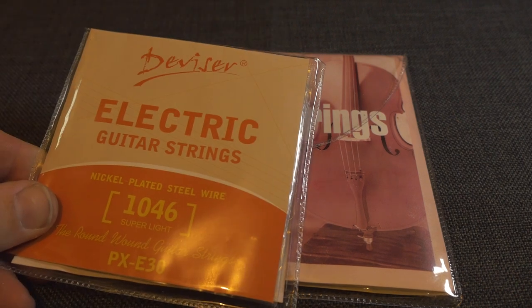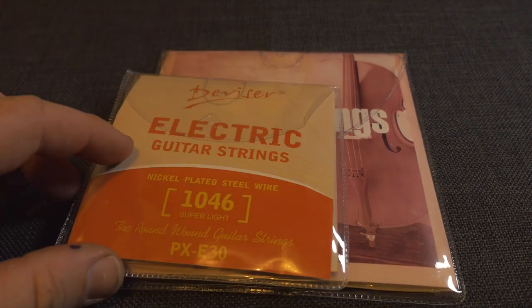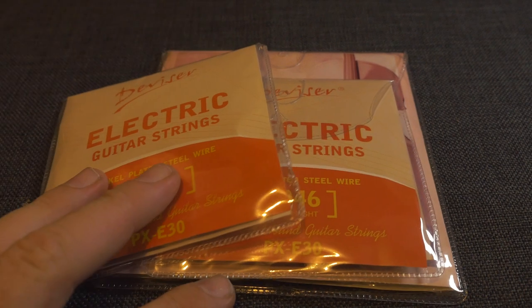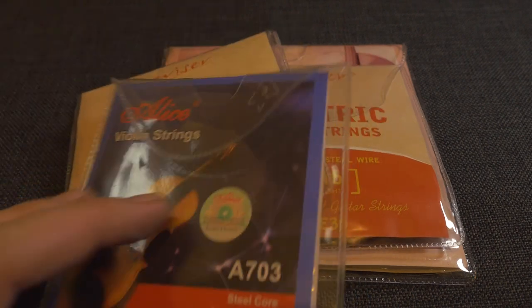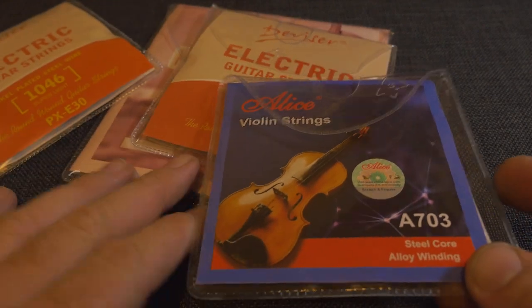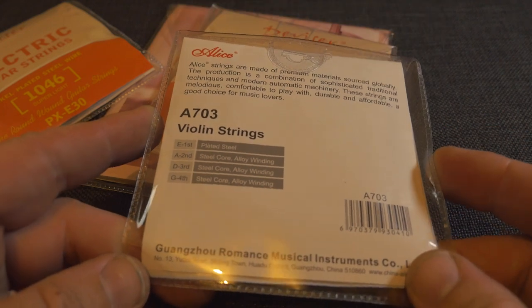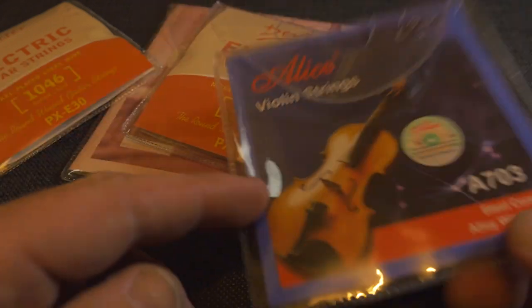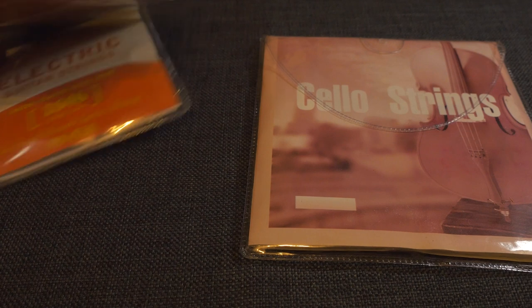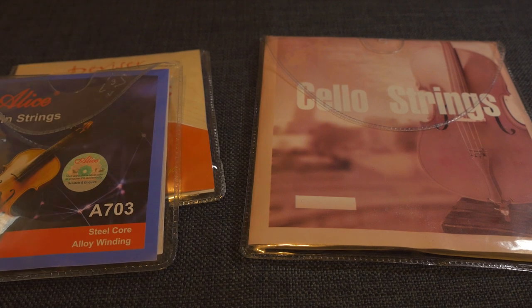Secondly, electric strings are an option if you want that nice electric sound on your three strings, which is the second or smaller guitar neck on the apprehension engine. The other option is violin strings. You can get the large ones — make sure they have the right length. Violin strings come in four different lengths; you need the 4x4, which is the largest. Contact the seller to confirm the length and measure your box to make sure they fit. So you can either use violin or guitar strings for the small neck, and cello for the large.